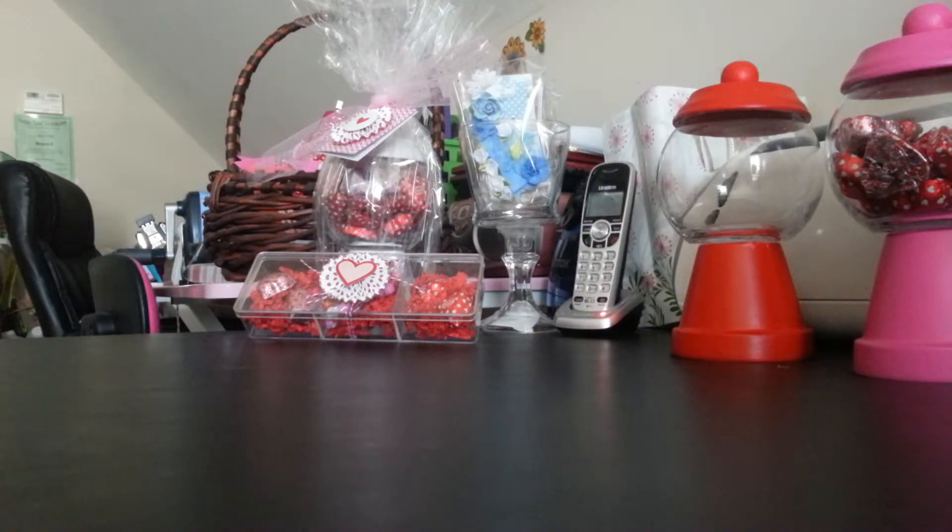Hi YouTube, I'm back with another video. I have a small haul and a quick project share, so this video will be very short. I went to Marshall's the other day in search of things for my Mother's Day luncheon.